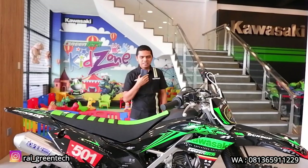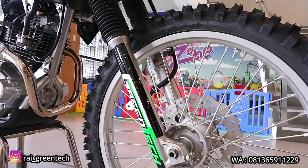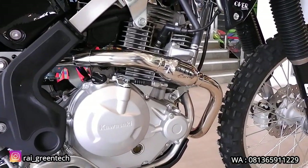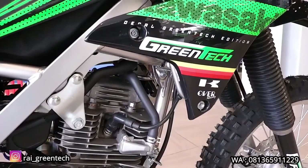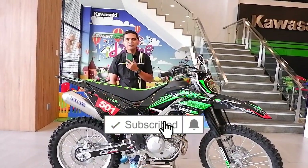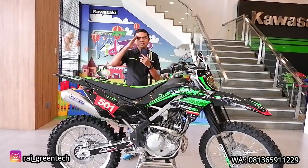Oke, mungkin itu saja. Untuk part-part yang ada tadi sudah saya sampaikan harganya, jadi untuk seluruh sobat dimanapun berada yang tertarik dan ingin mengaplikasikan sebagian dari part-part yang dipasang di motor ini, sudah bisa dapat gambaran harganya dan tampilannya seperti apa, bisa dijadikan referensi. Untuk cek sound dan test ride-nya nanti akan kita buatkan di video berikutnya. Jangan lupa subscribe channel Rai Green Tech dan follow Instagram Rai underscore Green Tech. Sampai ketemu pada video-video berikutnya, assalamualaikum warahmatullahi wabarakatuh.